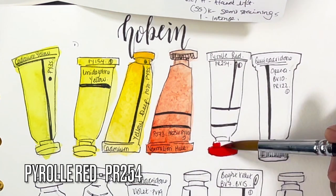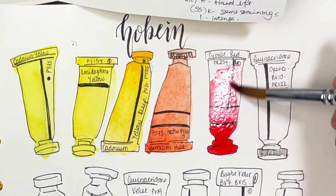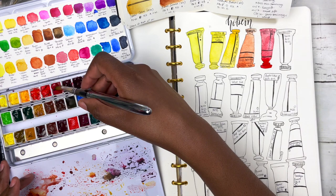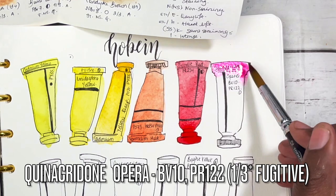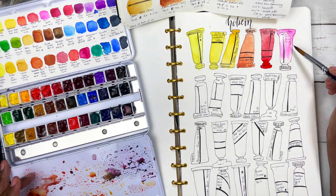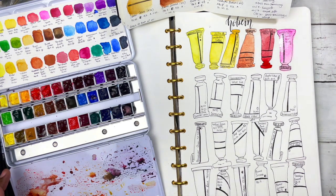Next is pyro red, PR254 — semi-transparent. Look at how super rich it is. You can see the paints just re-wet so easily; without adding any more paint it just stretches and stretches. Then we have quinacridone opera, a super vibrant pink made up of BV10 and PR122, rated semi-transparent. It literally almost looks fluorescent. I'm not really one for swatching generally, but doing it this way — drawing paint tubes — still lets me play around and see the colors.